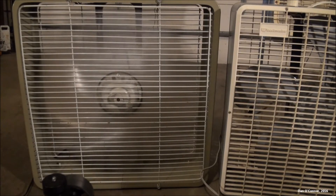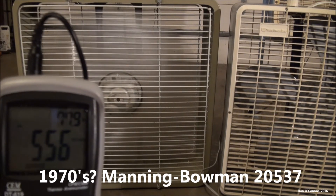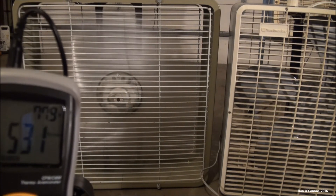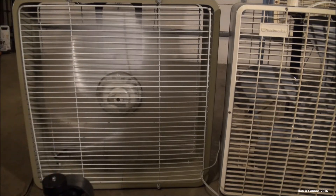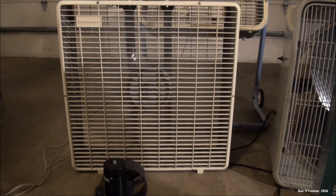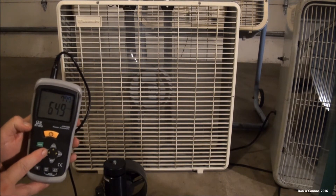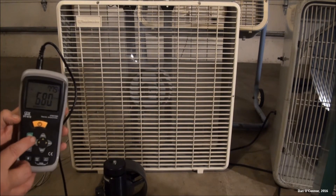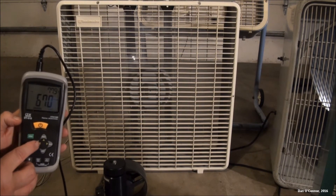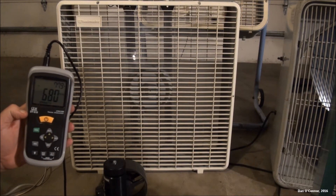All right, the Manning-Bowman breeze box — 665, hot. What's next? All right, here's the Toastmaster 4447 from 1992. Max reading: 680.